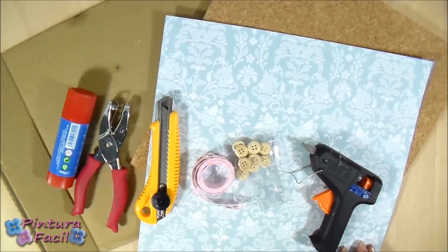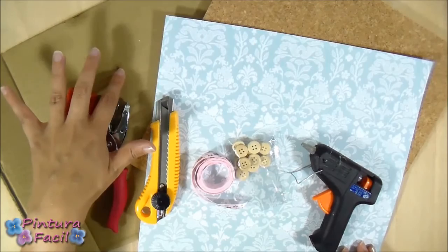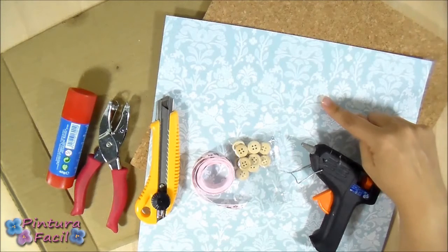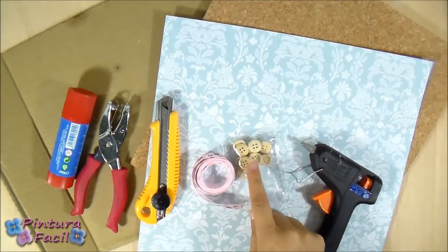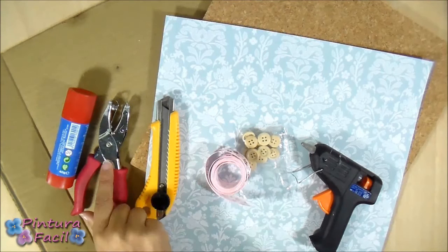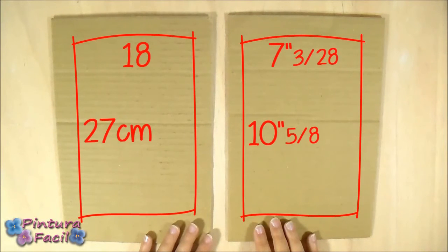For making the cork base you'll need some box cardstock — you can use a pizza box if you want. A piece of cork, some deco paper, hot silicone, some buttons, a piece of ribbon, a cutter, a punch and a glow stick. You first need to cut the box into two rectangles, 18 x 27 cm each.